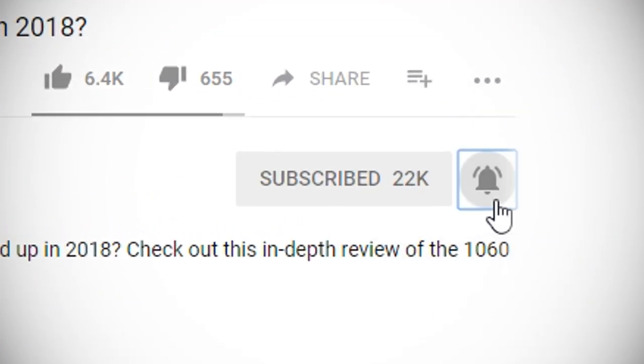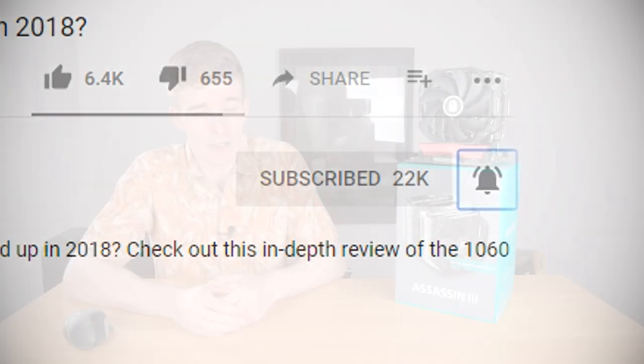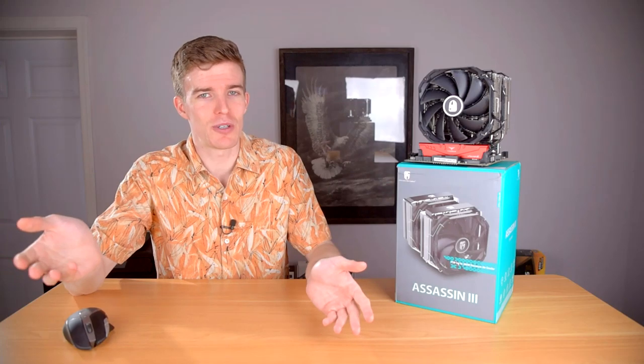Click the link in the description to pick one up for yourself. Hit subscribe and click that bell icon to get notified of new videos as soon as they're up. If you liked this video, hit the like button. What CPU cooler are you using right now? Let me know in the comments below. Thanks for watching, I hope I helped, and I'll see you in the next video.